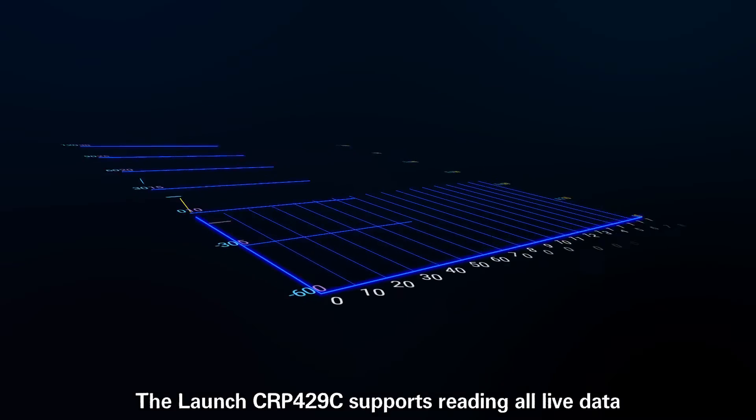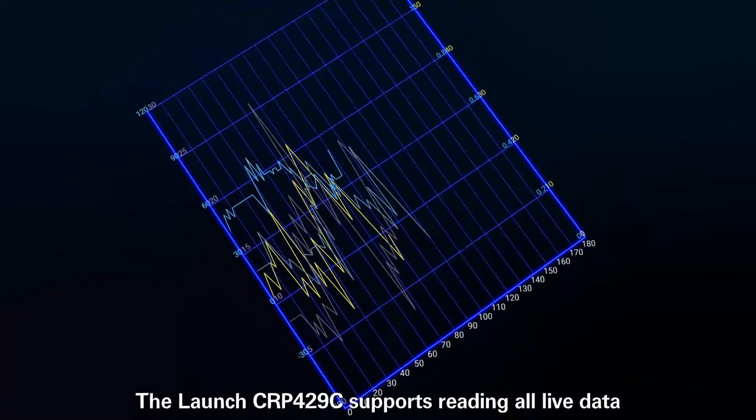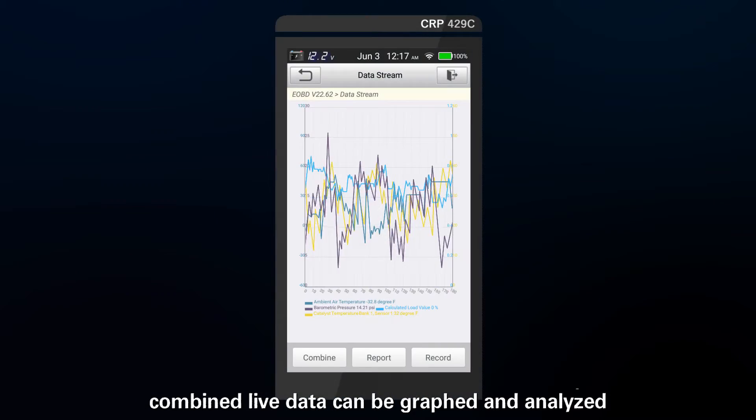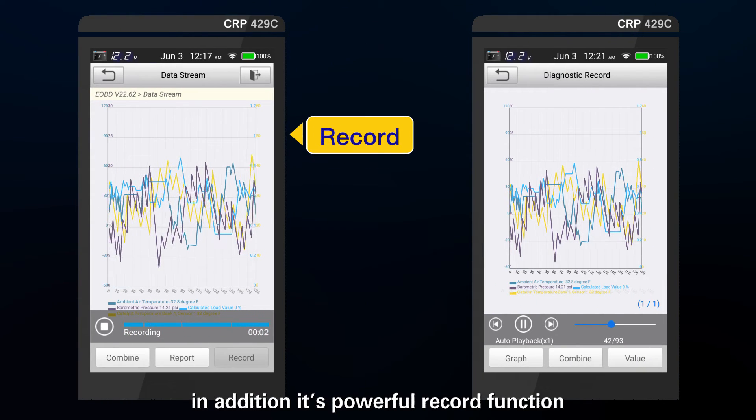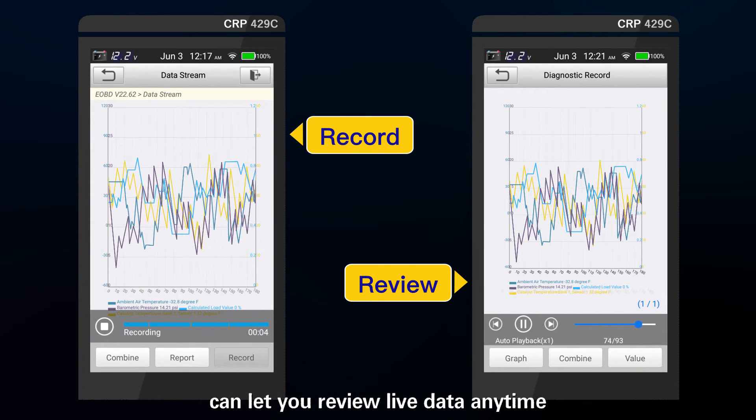The Launch CRP4-29C supports reading all live data. Combined live data can be graphed and analyzed. In addition, its powerful record function lets you review live data any time.